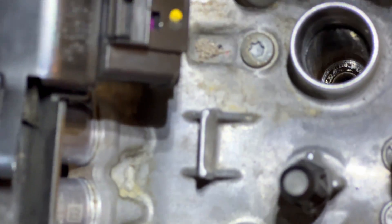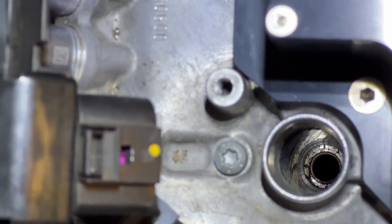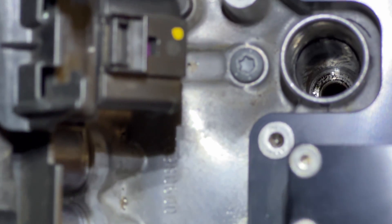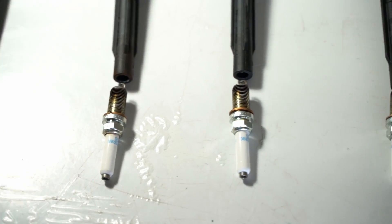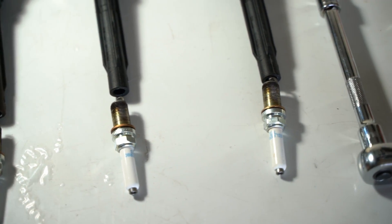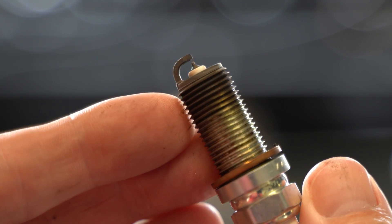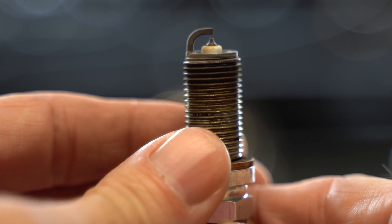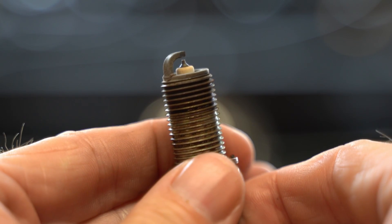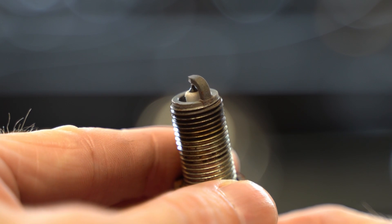Here's a look inside the cylinder head valve cover — I'm looking for any oil or other nastiness. There's a little bit of gunk in there, which is to be expected, but there's no liquids, which is good. I had the spark plugs and the coils laid out in the order they were removed so I know which ones are which in case I have a problem. Looking at them all, they're all in really good shape — that was one, this is number two, this is number three, and finally we have number four.